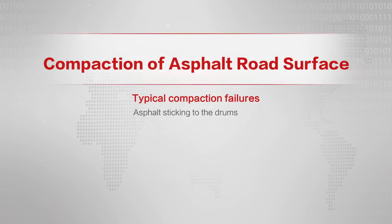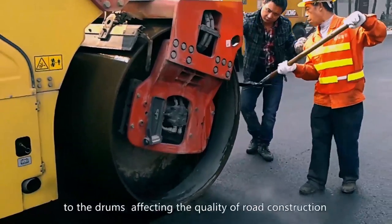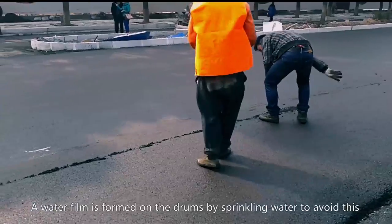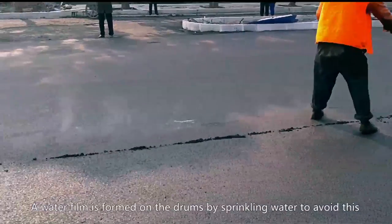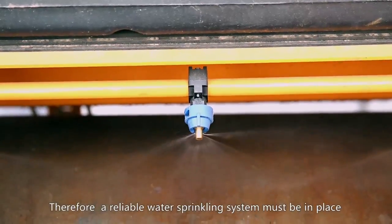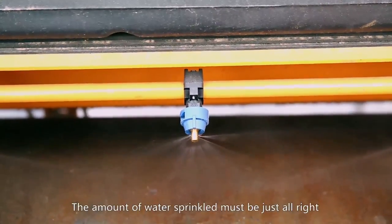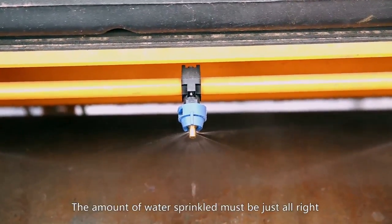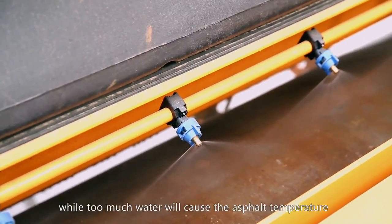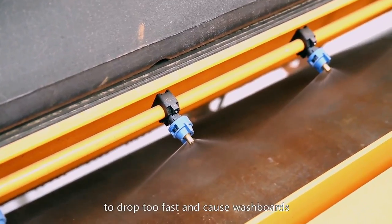Typical compaction failure 2: Asphalt sticking to the drums. When compacting asphalt mixture, asphalt tends to stick to the drums, affecting the quality of road construction. A water film is formed on the drums by sprinkling water to avoid this, so a reliable water sprinkling system must be in place during compaction. The amount of water sprinkled must be just right — too little will result in asphalt sticking to the drums, while too much water will cause the asphalt temperature to drop too fast and cause washboards.